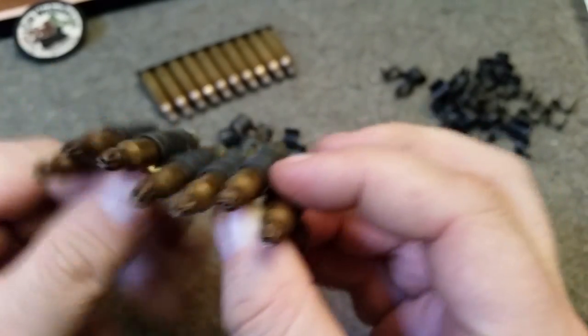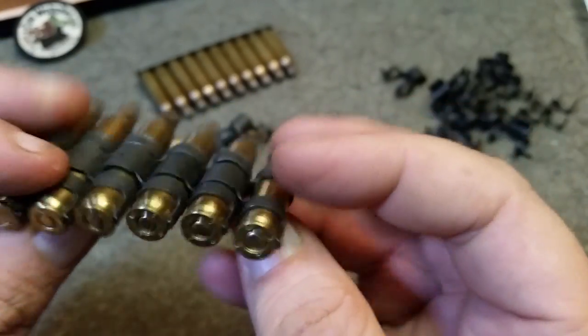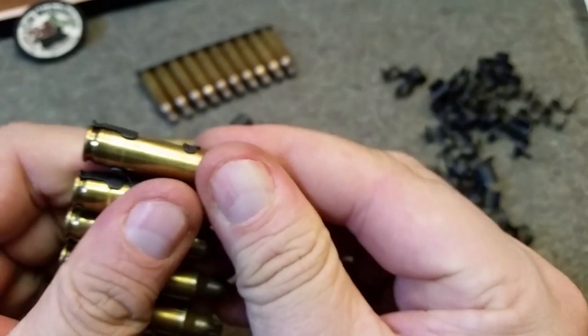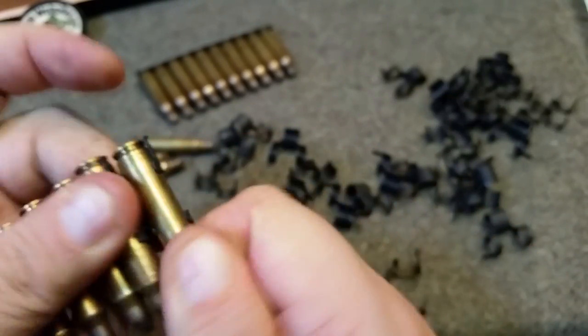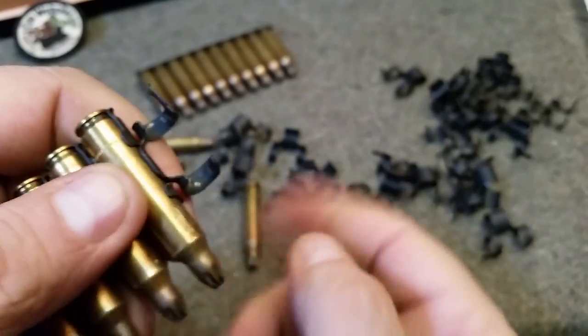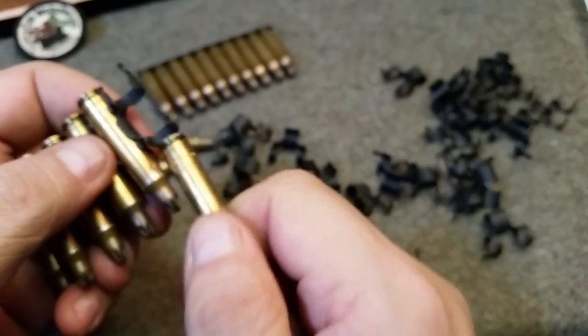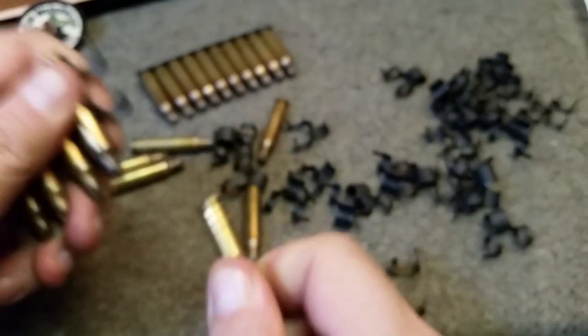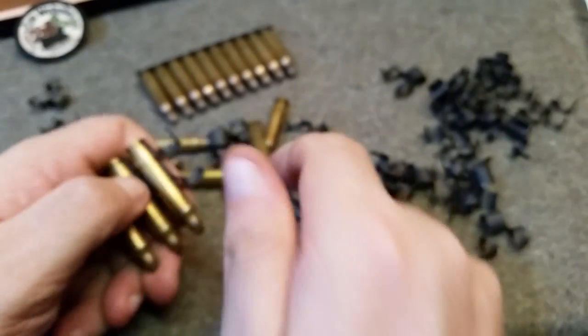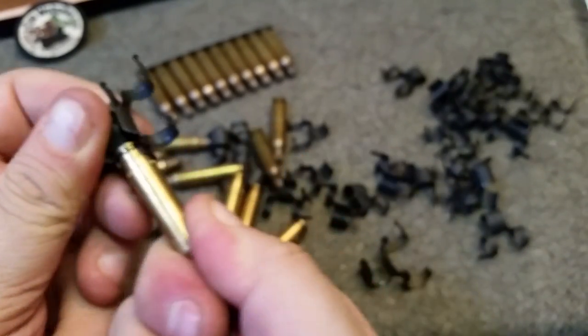Once you get a bunch, you can see how flexible they are, and you can see how the firearm uses it when it strips the round out. It just has to bring it past that little lip. And then this one's free, then the next one's ripped out, and so forth.